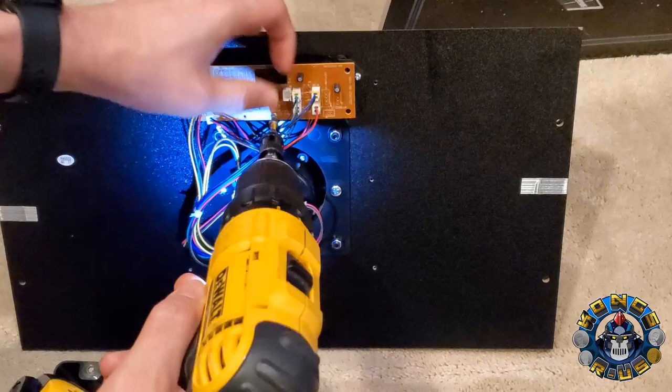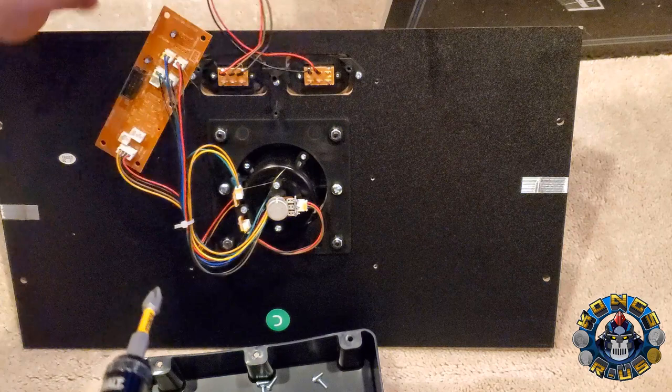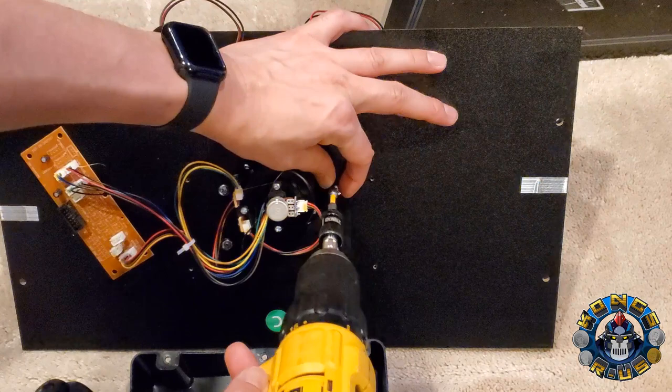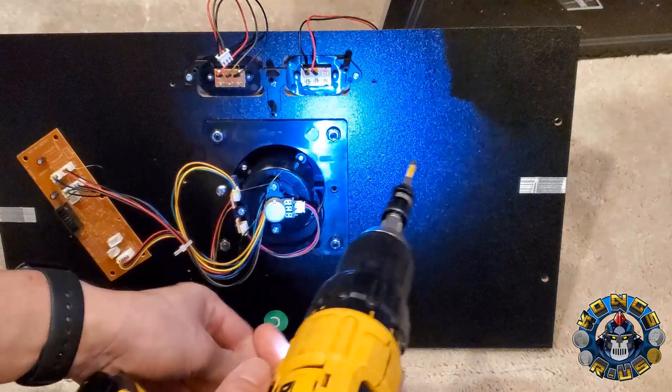I'm going to unscrew these panels and put all the screws inside this plastic container so we don't lose them. Now that this is loose, we have these wires which we're going to reuse — put them off to the side. Now we're going to take out the yoke completely from the control panel. To remove your yoke, start with the two silver screws on the back. You don't have to use a power drill, but it makes life a lot easier — use what tools you have.